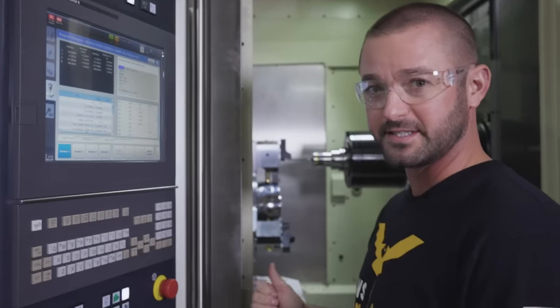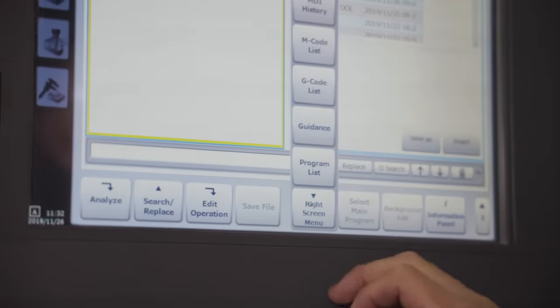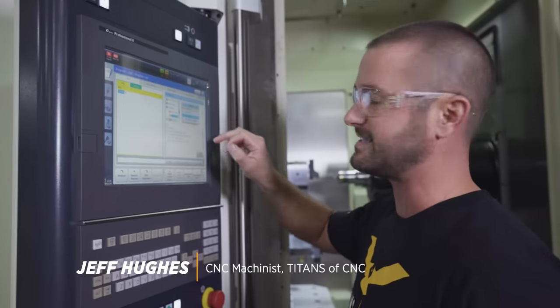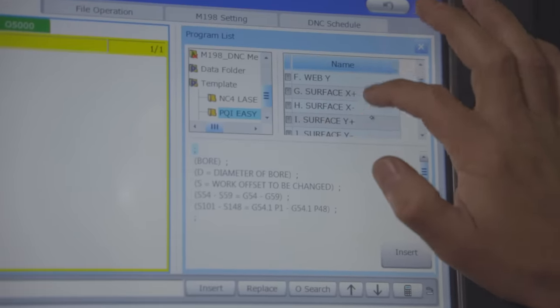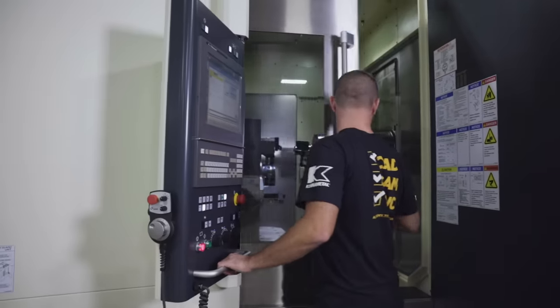Now that the probe is in position, I'm going to go into MDI, right screen menu, program list, bring up the PQI easy settings for the probe, go into the Z surface and insert that, then run my program to set the Z.